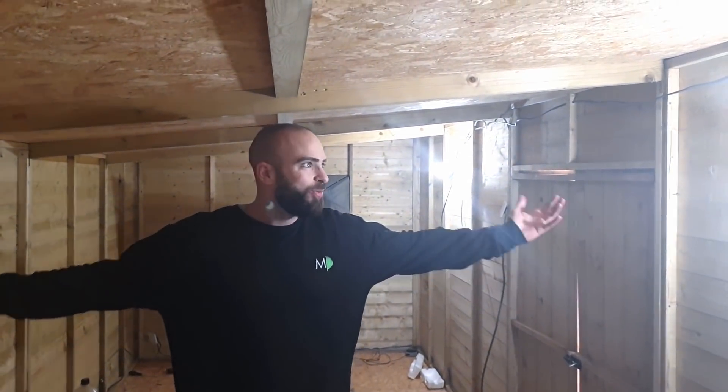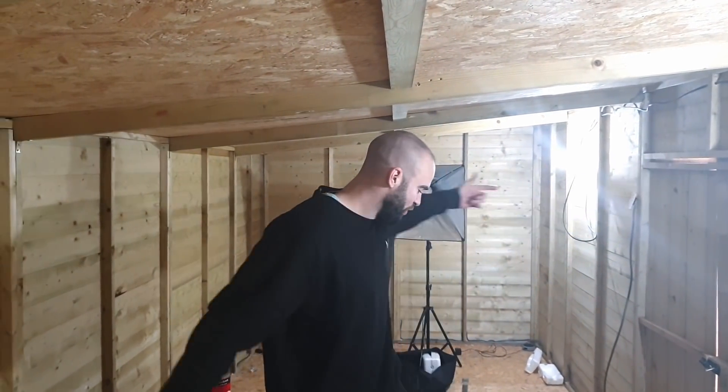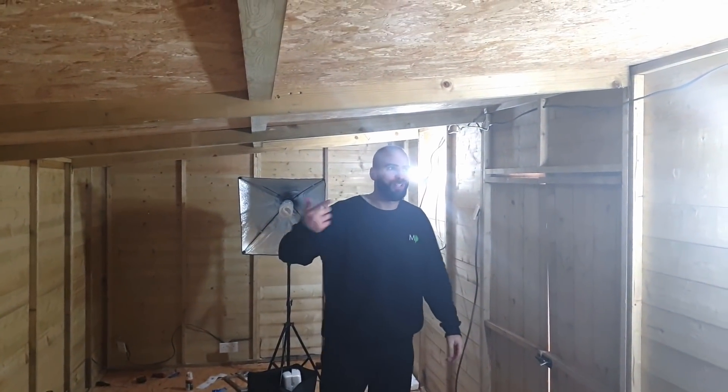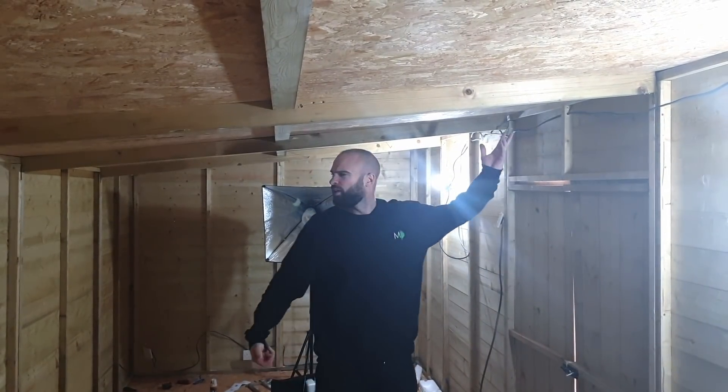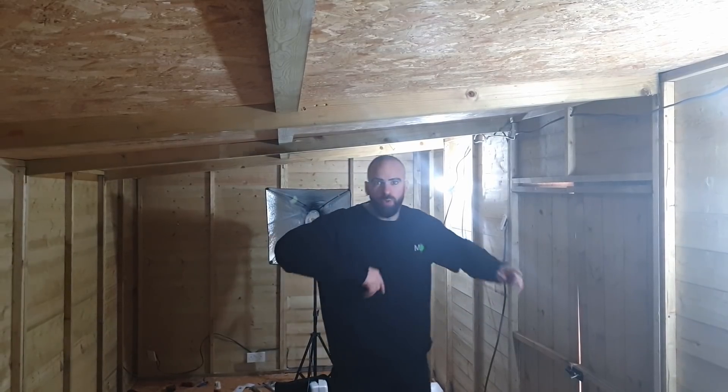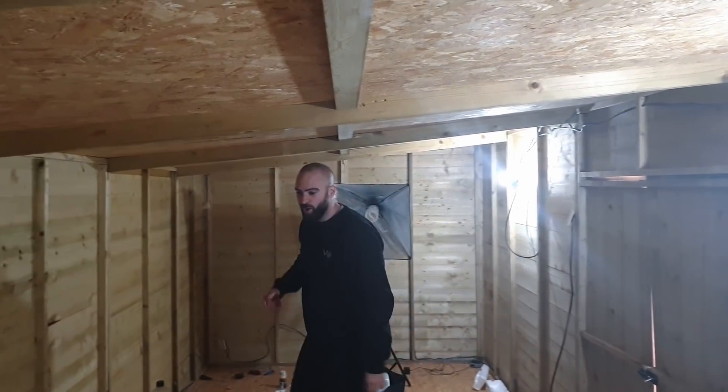We have electrics! Everything's loose at the moment but we've got full electrics - lighting either side, and plugs all the way around. I'm not going to go into full details about electrics because I'm not qualified to do that and there are plenty of videos on YouTube. If you aren't sure on this stuff you should get a professional to do it.